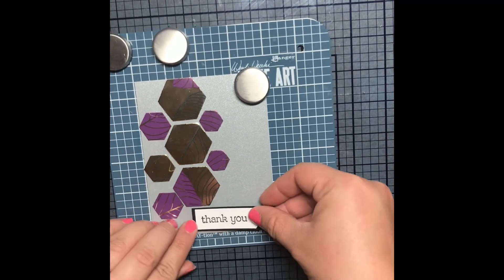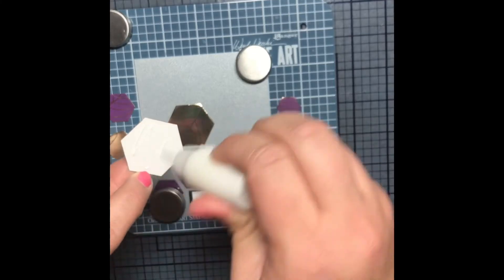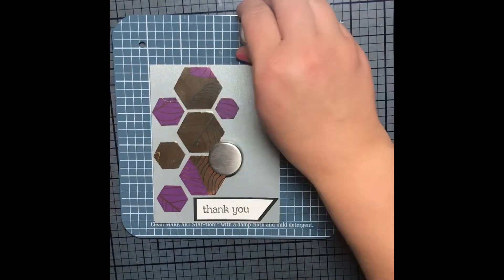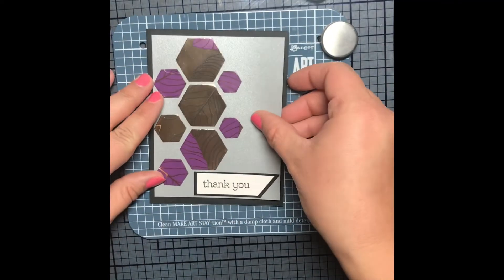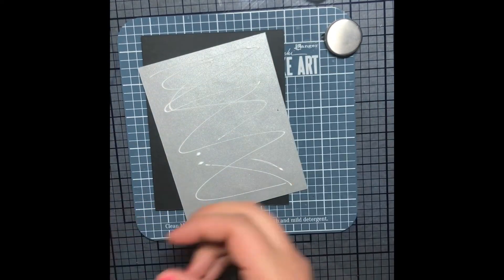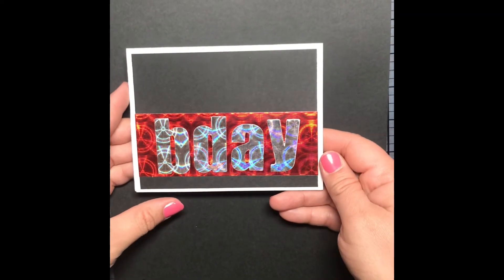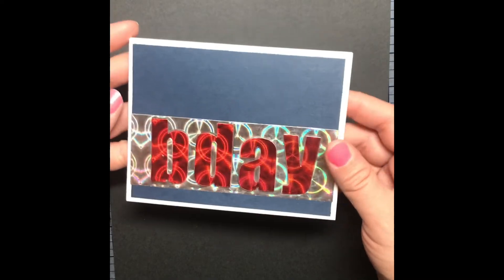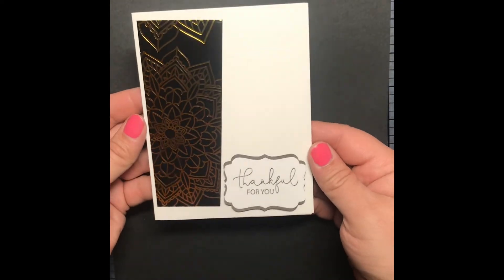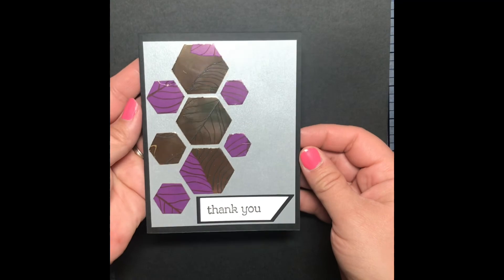As I glue the hexagons on I want to make sure the spacing is even, so I'm going to do the one right above the sentiment first and glue that down, then do the top one so the center one is spaced evenly. Then I'm just going to glue the whole card front onto the card base and put a white sheet of cardstock on the inside of the black card. And here's all the cards — my duct tape card which I love, the black birthday card, the blue birthday card, that beautiful card I love, and the hexagon card. Thank you for stopping by, have a great day, and we'll see you next time.